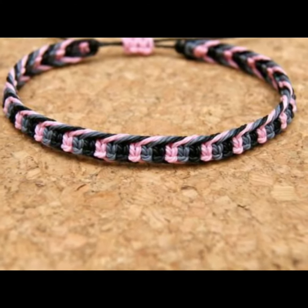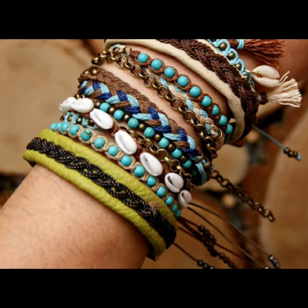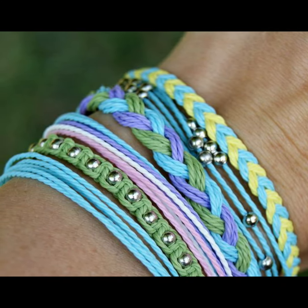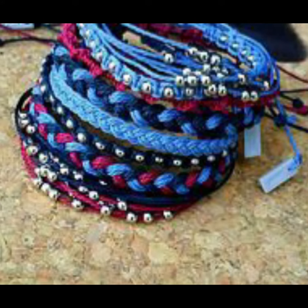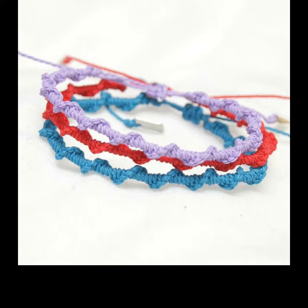Hi guys, welcome to my channel Handy Crafts. In this video you will get the latest designs of friendship bracelets. In coming days you will also get the tutorial video, so subscribe to our channel and click the bell icon for the latest uploads from our channel.